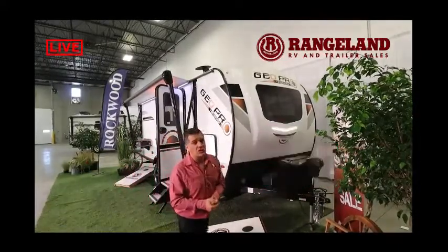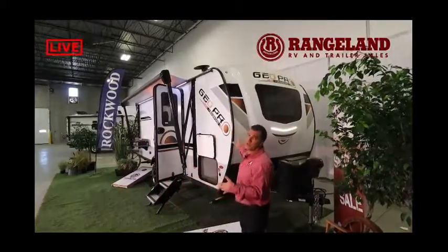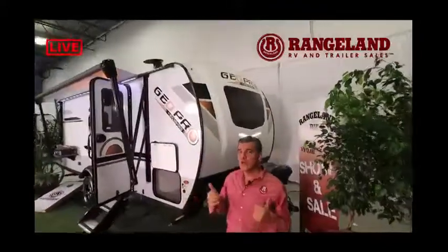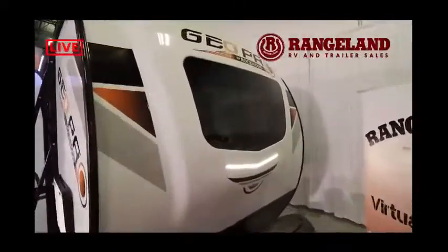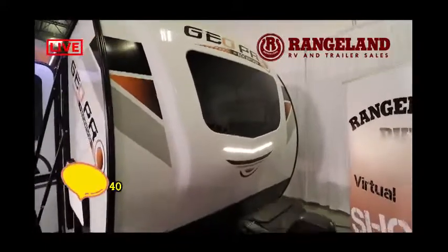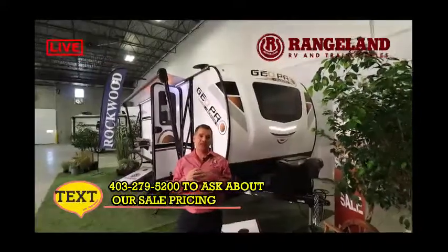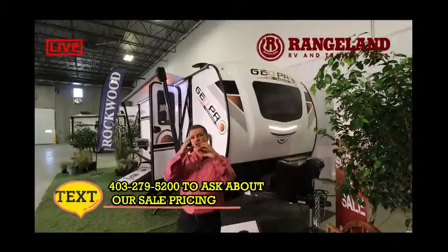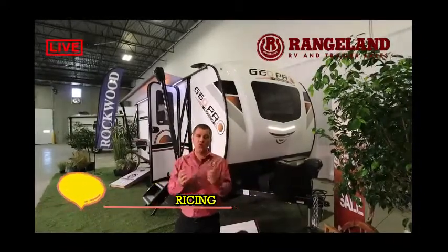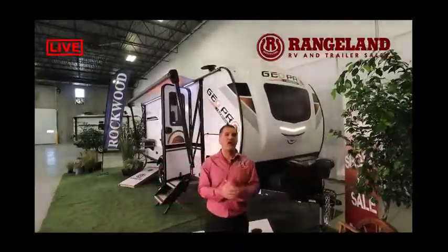Another feature that really makes this trailer stand out from its competition is the full molded front fiberglass cap with its automotive windshield. When you wrap a sheet of fiberglass around the front of a trailer, you get a lot of tension at the top where it's secured. With a molded front fiberglass cap, the cap fits snug over the front of the trailer, and as you're traveling down the road, there's no tension trying to pull it away from the seal — which is a very common area where trailers leak. This will really help avoid that.